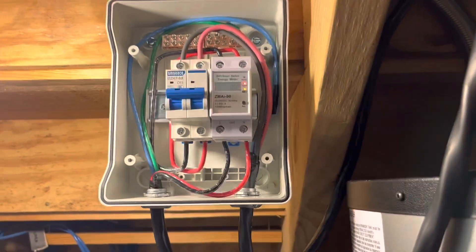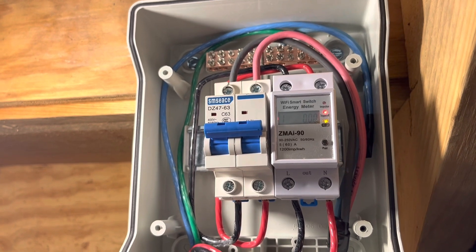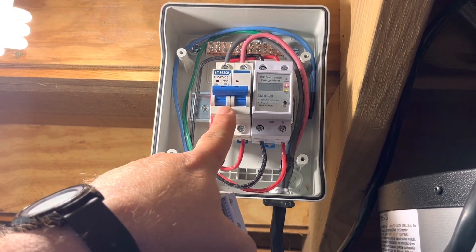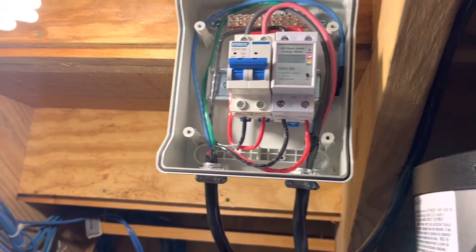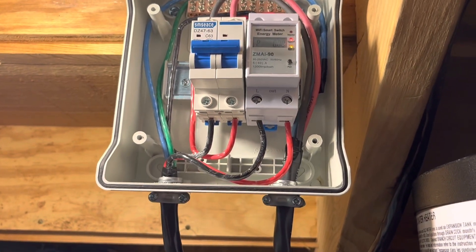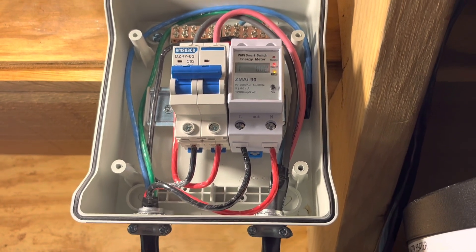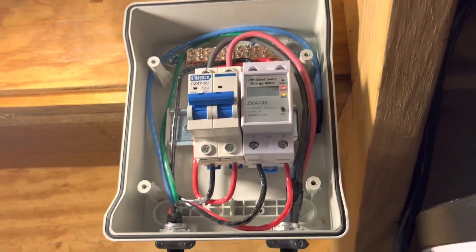I put this little plastic box here — it's not a real high-quality box but it's what I had on hand. This was a breaker I had left over from my solar power project when I was using the Growatt inverters, so I repurposed that breaker for this. And this is a Tuya Wi-Fi smart energy meter switch that I got off Amazon. It's working — I just got it going, I've turned it on and off with the app, and I've got it set on a timer right now.